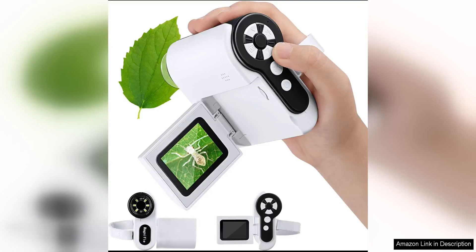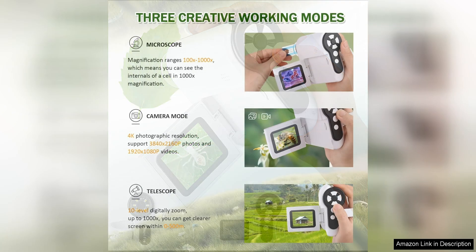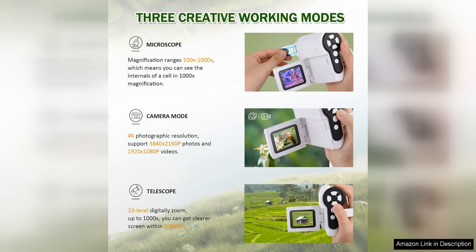Barkron's microscope for kids is a fantastic tool for young scientists, designed to spark curiosity and encourage exploration of the microscopic world. This handheld microscope offers a magnification level of up to 1,000, allowing children to observe tiny details in various specimens with great clarity.